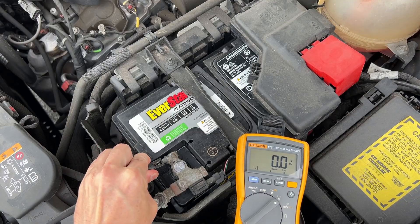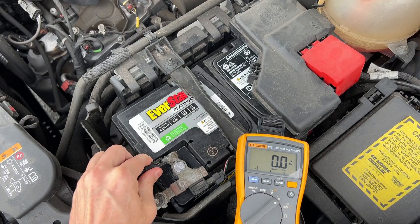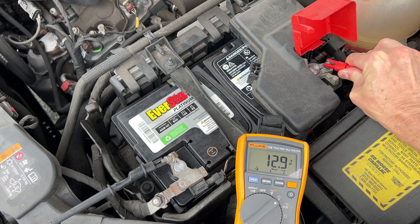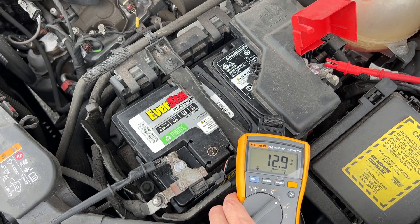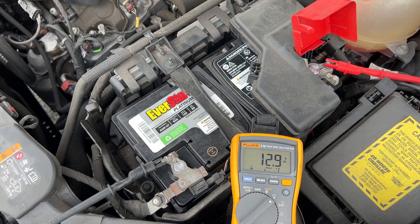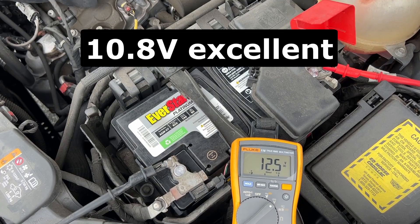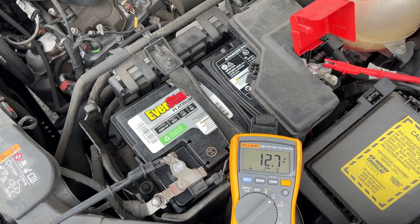So, 200 dollars later I have a new battery installed. Let's test it out to see how low the voltage will drop on the new battery. It's 12.9 volts right now, but let's see how low it will go. 10.8 volts was the lowest, and that's really good.